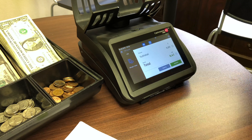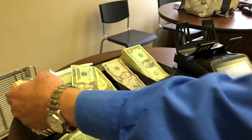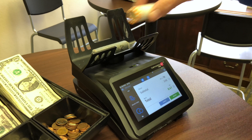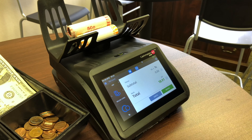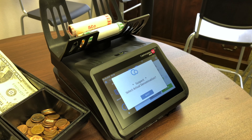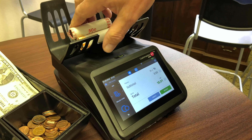Now it's asking for rolls of coin. If we have any rolls, we can take them and put them on one roll at a time. It will tell us there's two dollars in nickels, ten dollars in quarters, 50 cents in pennies, and it adds that up as you go. This roll is incorrect — the dimes — it's short by one dime, and it will not let us count it because it's not accurate.